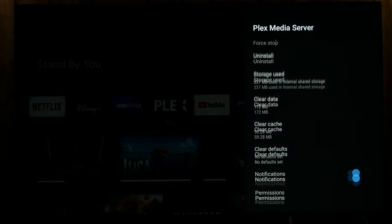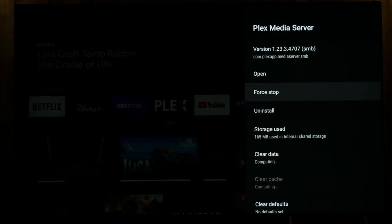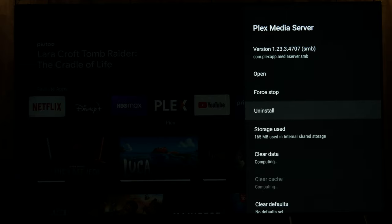So you can just do that, or force stop, open — or what I'm going to do right now is uninstall so I can start from the beginning and show you how to set up the server.